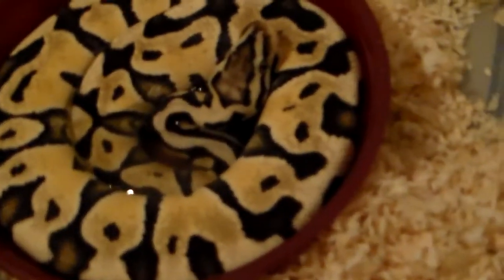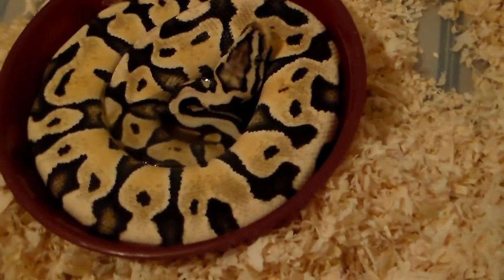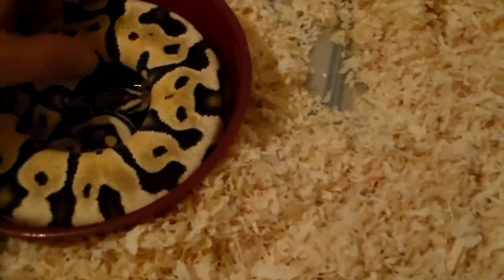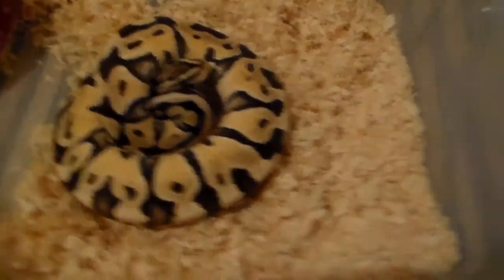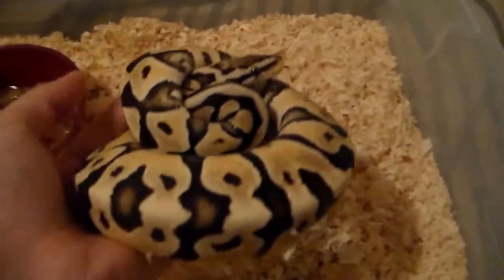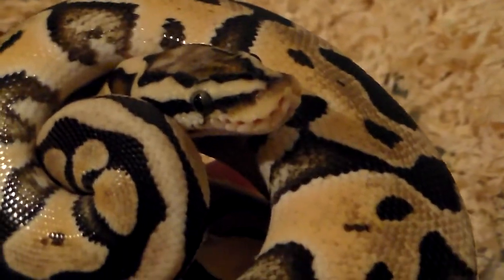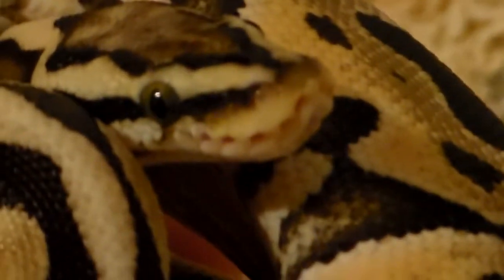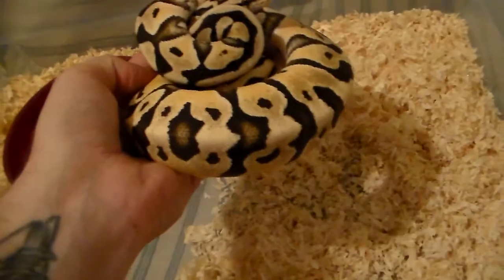Next up we have my female pastel desert. I bought her at the Des Moines show at the beginning of this year. There's the whole thing with female deserts not producing and not being fertile, so I don't know — I still might try it just to see what happens, but who knows. She was being grouchy the other day and wouldn't eat a rat, but she ate a mouse. Real nice — nice pattern, nice bright yellows, nice dark blacks. Getting good size on her too.